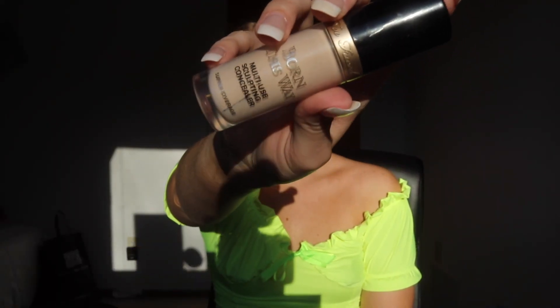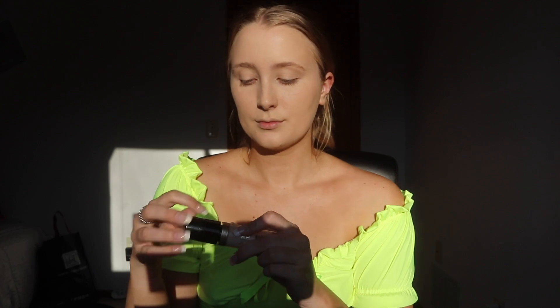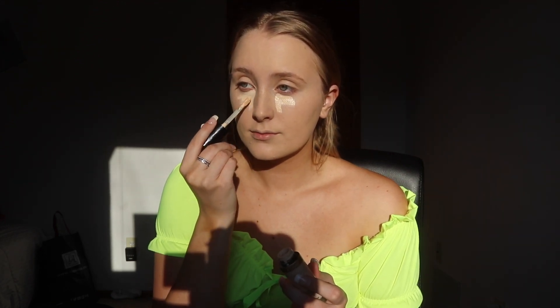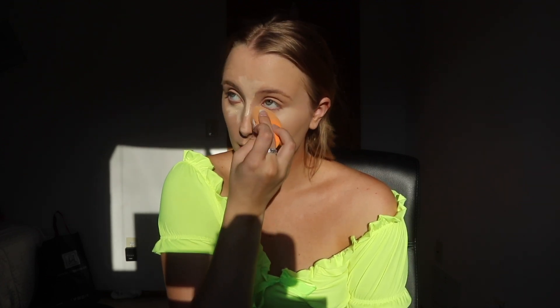I'm going in with my Too Faced Born This Way Concealer in Light. I have had this forever and I still have a lot left — I definitely recommend this product. It doesn't dry me out as much as the Tarte Shape Tape, but I really do like the Tarte Shape Tape — nothing against it at all. I'm just putting it pretty much everywhere I normally would: under my eyes, on my chin, my nose, and then taking that same sponge and blending it in.